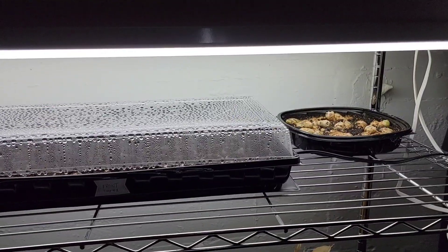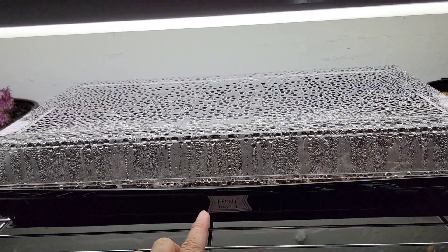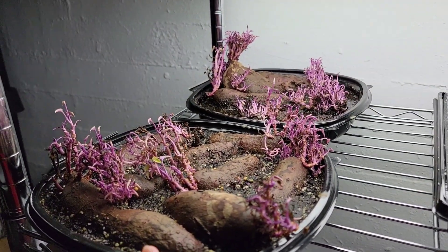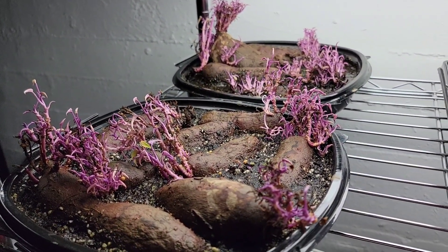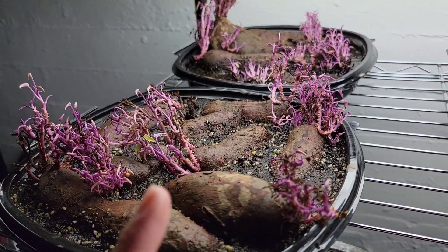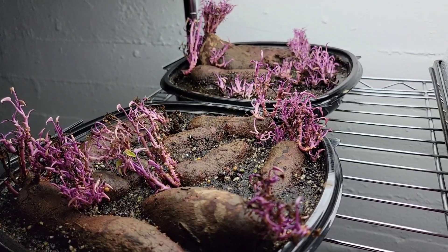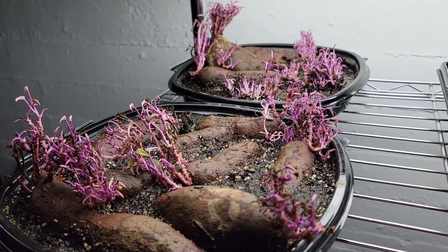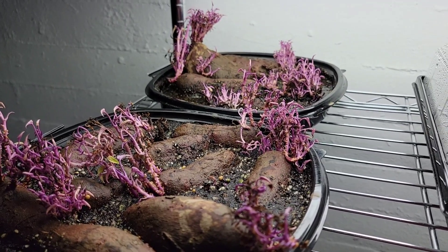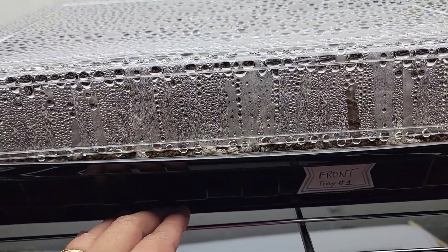This is my little setup for my seedlings. This tray has eggplants and peppers. Over here I have some purple sweet potatoes — I just started these yesterday. There are lots of sprouts because these were sweet potatoes I left in a laundry basket and they just started growing in the basket. These are old ones from my 2021 garden harvest, and I'm just going to be using them for growing slips.